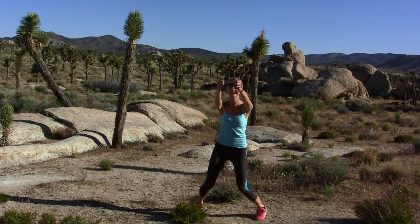Hi everyone! Today's set is relatively simple. All you need is two medium weights. Grab one weight and we're gonna warm up with some jumps. Hold one weight in front of you and just swing it and jump.